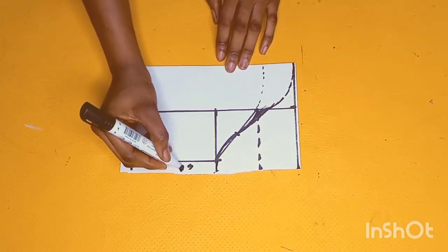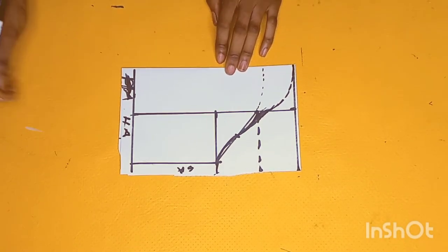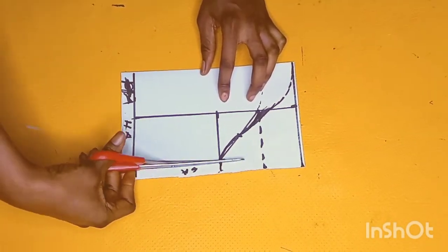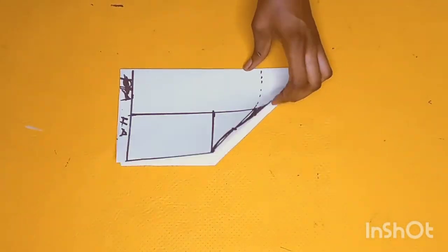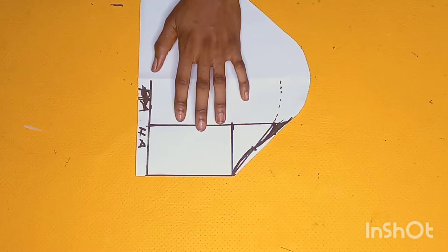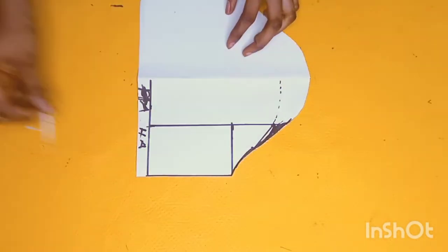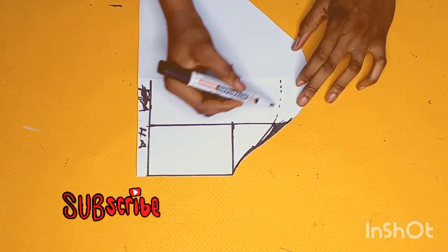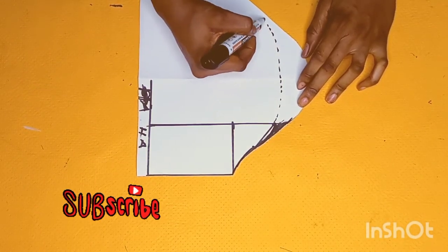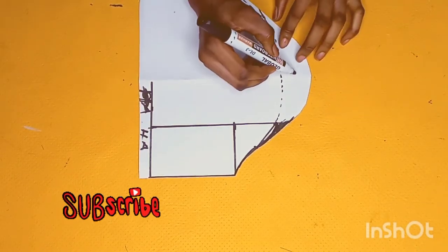Just like I said initially, this is going to be our sewing allowance and here is the hemming allowance. Now go ahead and cut out the sleeve. To cut out the sleeve we're going to be cutting out the back armhole first, then open it up and trim out the excesses. For the front sleeve, this is how it's going to look like after we're done cutting.